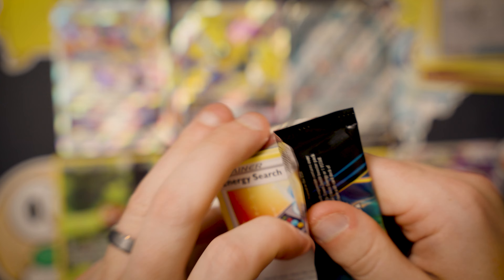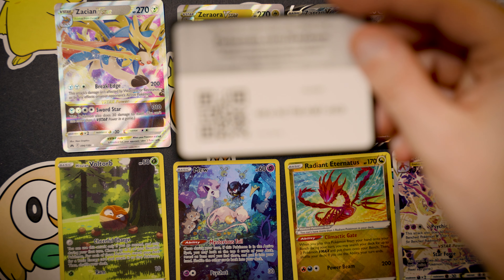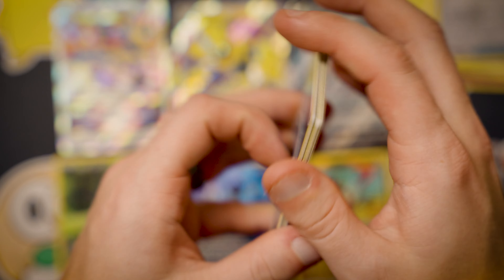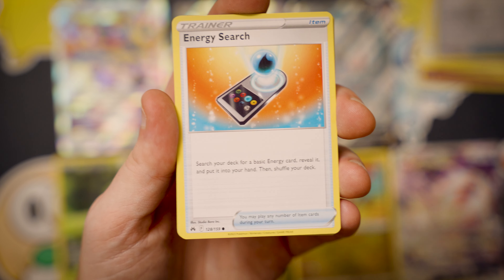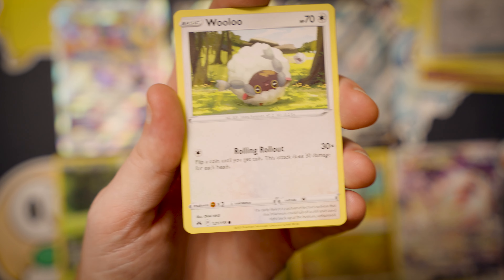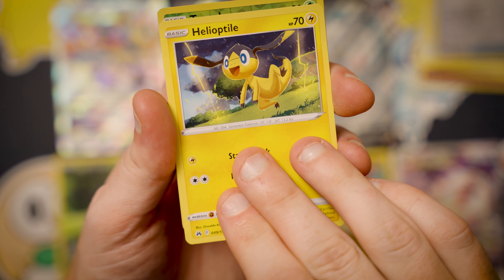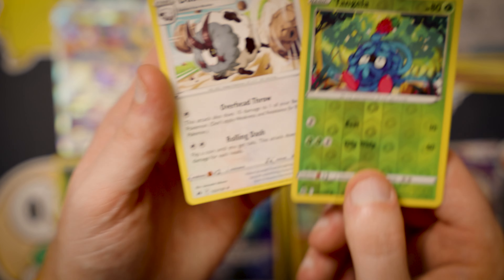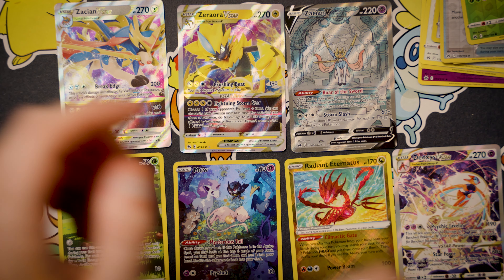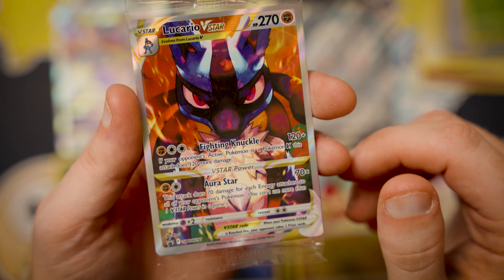Last pack — can we get another double banger to end it? Can we get another Galarian Gallery hit? We already got two full art cards, which is awesome. This is the last set with the English yellow borders, crazy that that era is coming to an end. Girafarig, Cherrim, Great Ball, Energy Search, Grubbin, Scraggy... I don't think we're ending on a double banger — I don't see any shine coming from behind. Oh well, it's the way it goes. Let's come back through for a quick recap — first off, we got this absolute banging promo card, looking extremely clean.